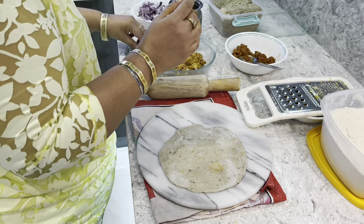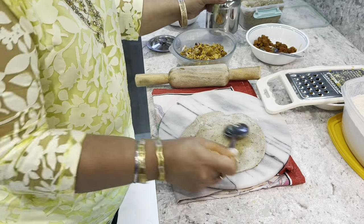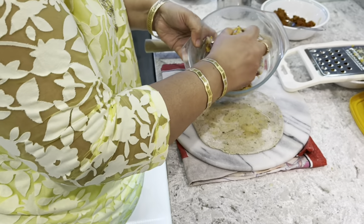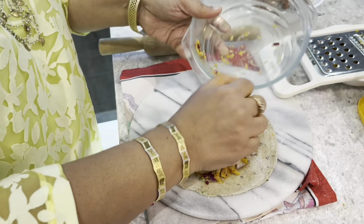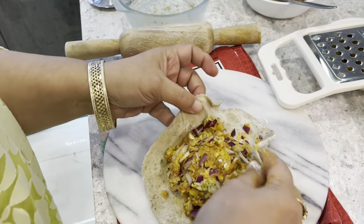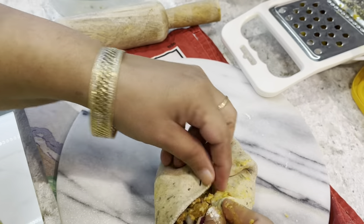Then apply a little bit of oil or clarified butter. Today I'm using oil because people ask me if I use oil in my cooking — I don't use that much, just a little bit. But today I thought I'd show you with oil, and I'm going to put quite a lot. Can you see? Then I'm going to close it. Can you see the filling — it's quite a lot.